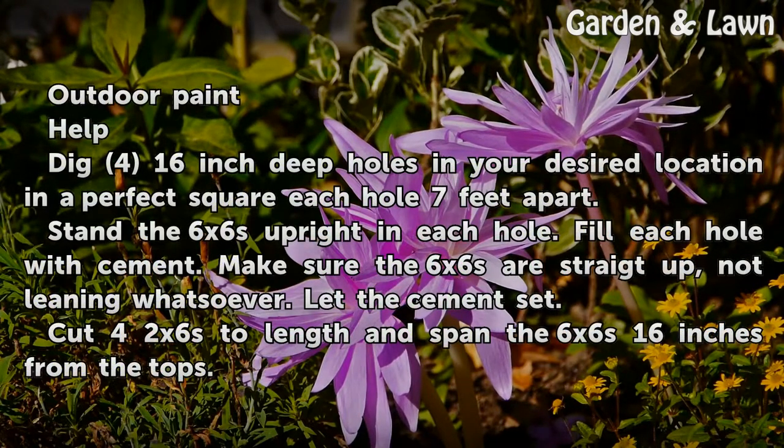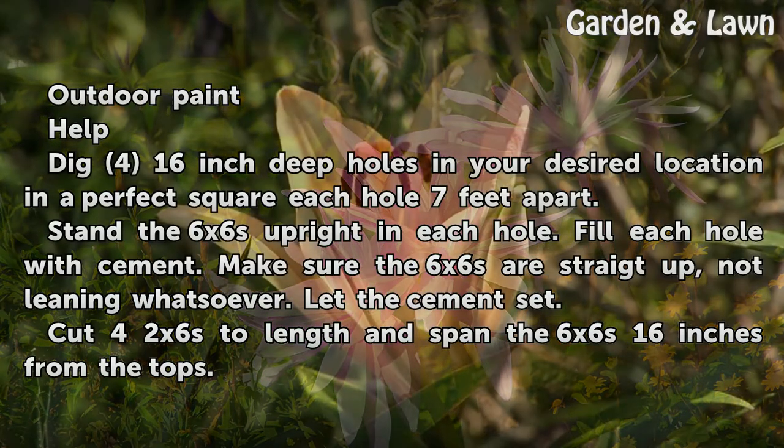Dig 4 16-inch deep holes in your desired location in a perfect square, each hole 7 feet apart. Stand the 6x6s upright in each hole. Fill each hole with cement.